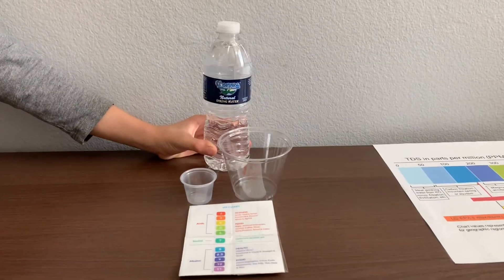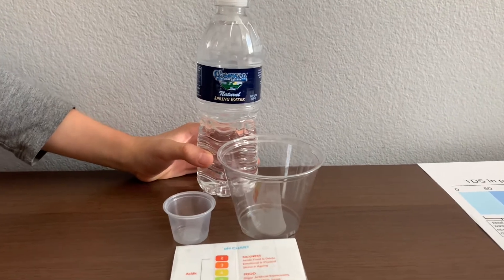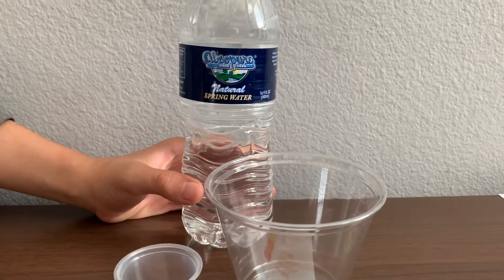This is Abso Pure Spring Water sourced from California. The bottle is made from eco-pack plastic which contains 10% recycled plastic from recycled bottles.